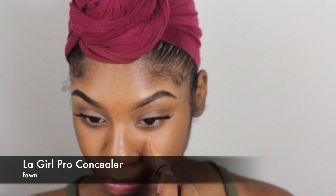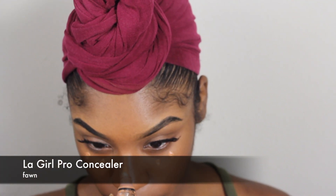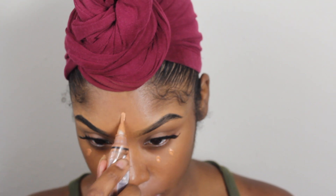After I apply my eyelashes, I'm going to go in with my concealer from LA Pro Girl — the products I'm using will be listed in the description box. I'm just going to put some dots on the areas that I want to highlight on my face. I'm not going to use too much because I want this to be a not-full-coverage type of look. It's supposed to be really minimal, like no makeup.